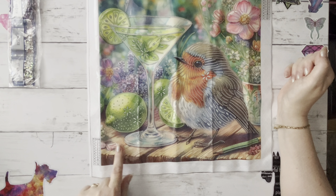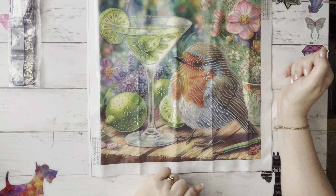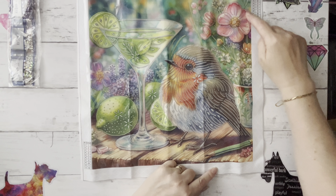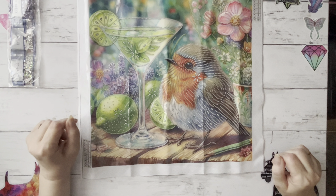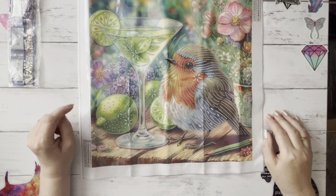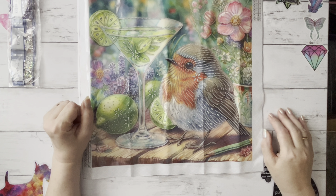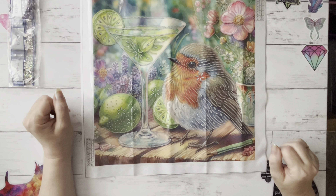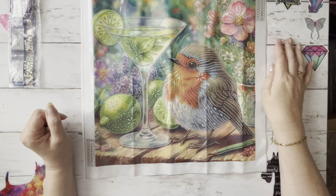Oh it's just so pretty — we've got a few petals down here and lovely zesty limes. I wonder if we're going to have the zesty coloured crystals for the lime. Then we've got these gorgeous flowers that look a bit like wild roses — very pretty. He is a gorgeous robin. We do have robins all year round; people tend to think they only come out at Christmas but we've got them in the front and back garden and they're very friendly — they come really close when you're filling the bird feeders.